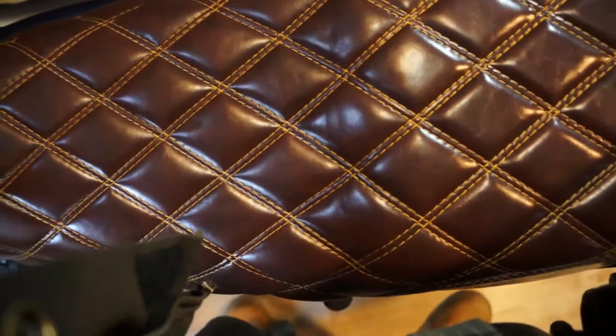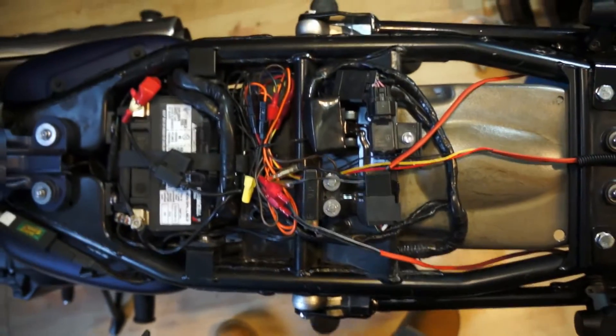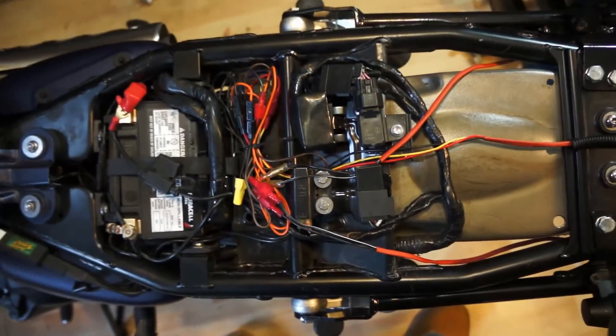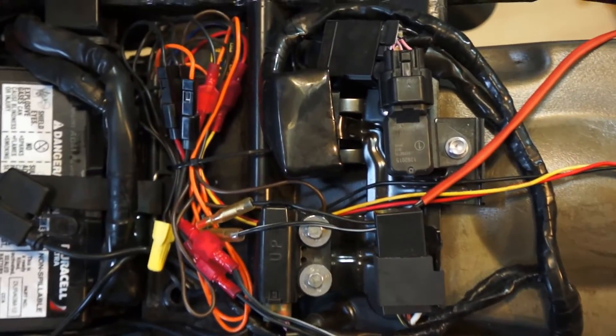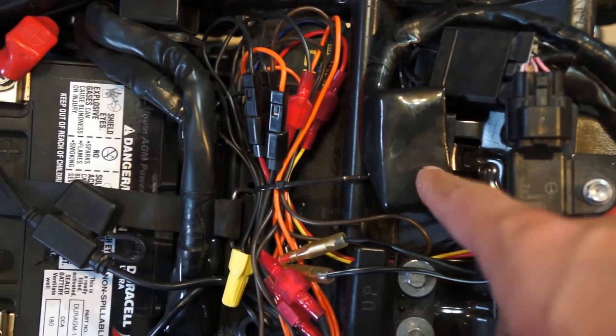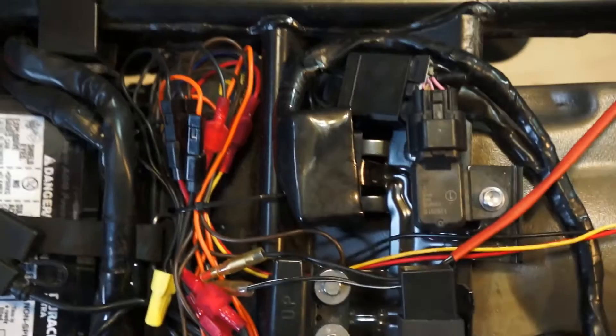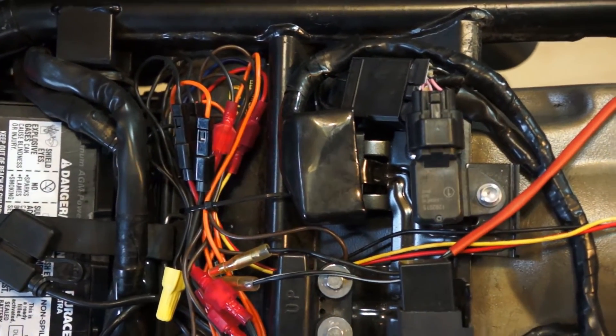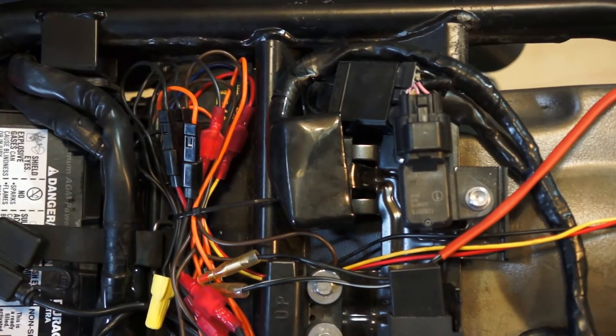We're going to start by taking our seat off and setting that to the side. Here are all the various connectors that the seat hides. The one we're most interested in today is this OBD2 cable right here. This is the actual port that interfaces with the ECU and allows the Triumph TwinPower software to get the various sensor readings off of the bike.